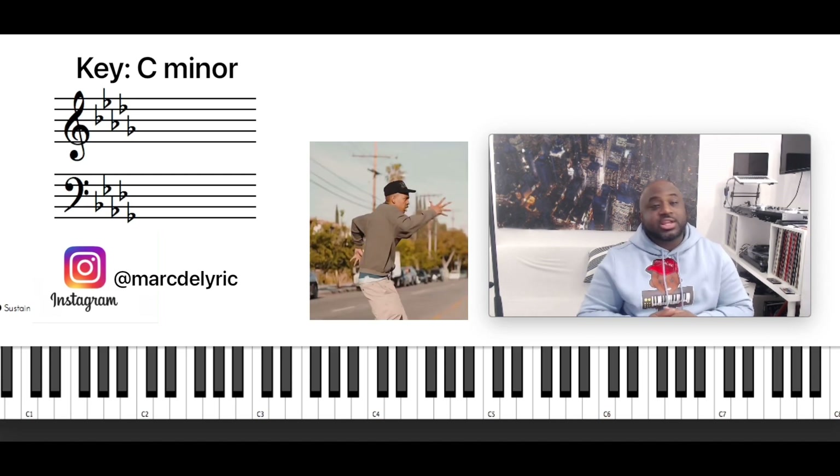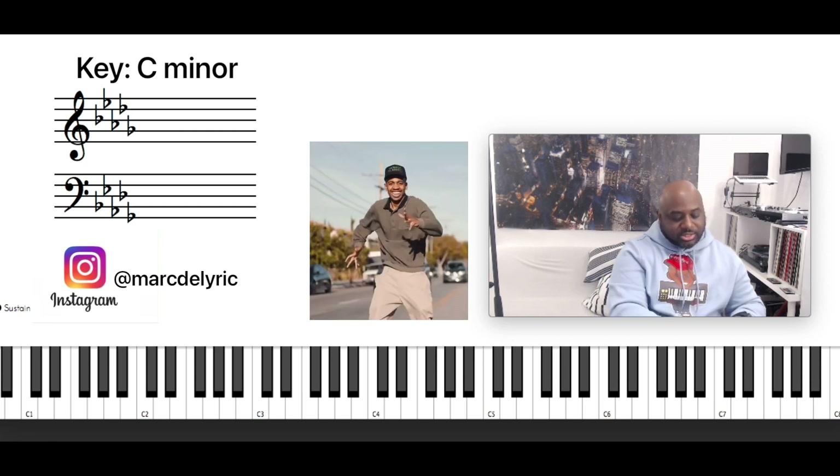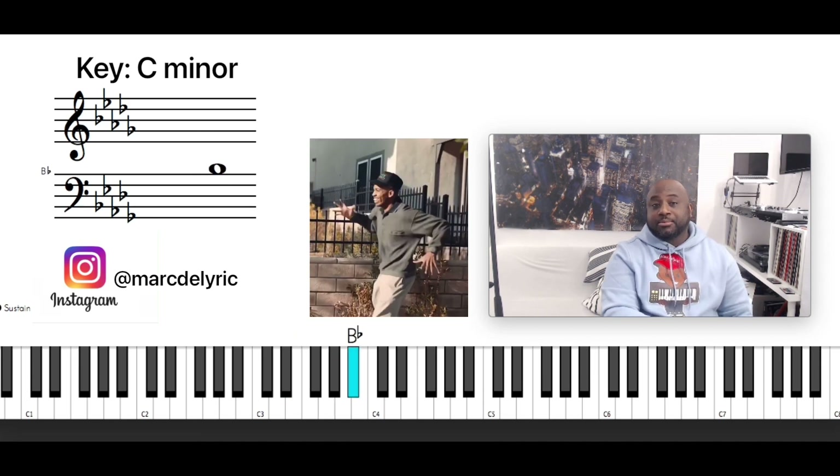So the song is in the key of C minor. It has the same scale as E flat major. Let me give you the scale — it's going to be C, D, E flat, F, G, A flat, B flat, C.